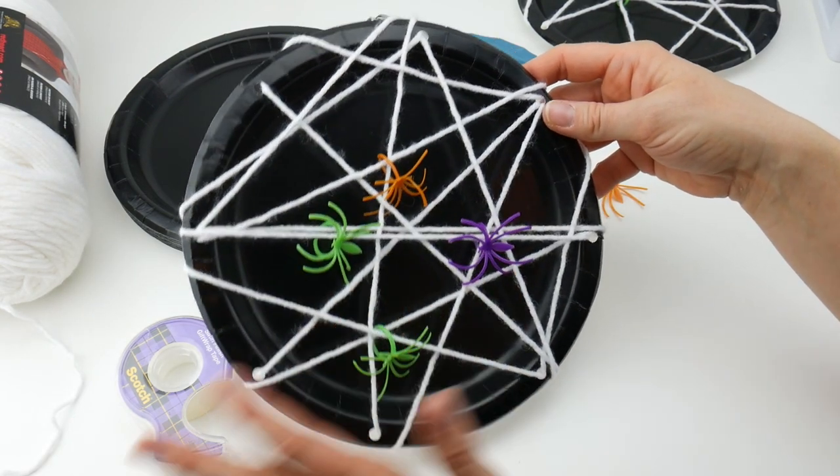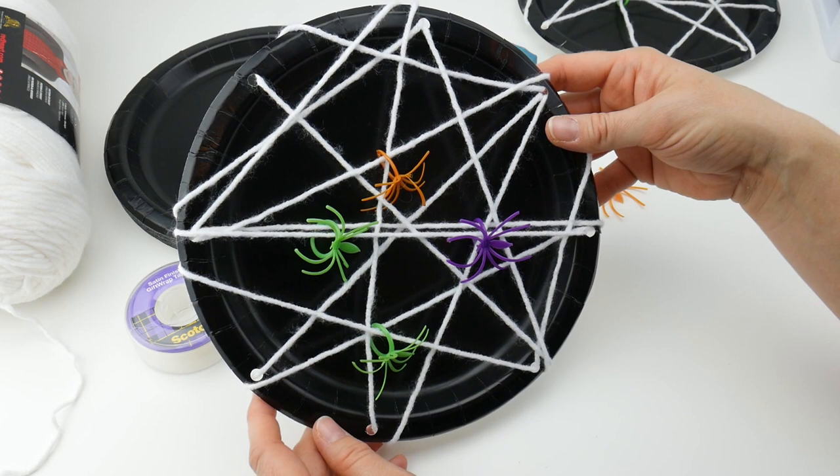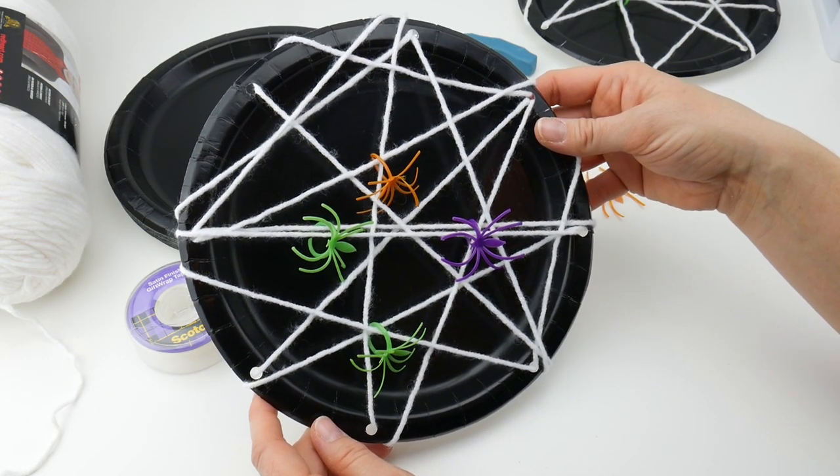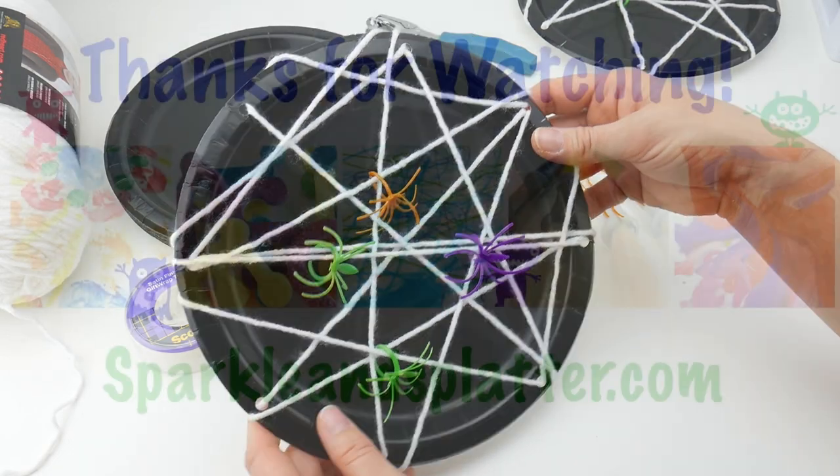That is how you make the paper plate spiderweb. Thanks so much for watching, and be sure to click the subscribe button to get all the latest Sparkle and Splatter video updates. Thanks again.